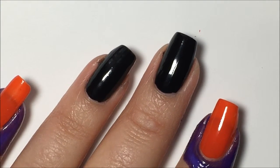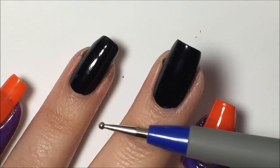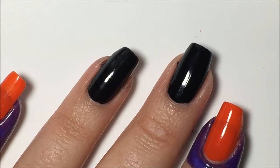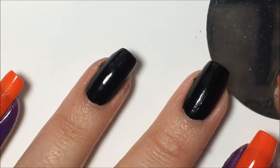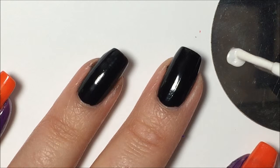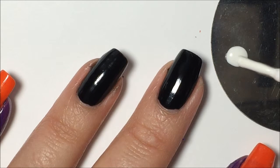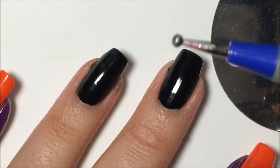You're going to need a dotting tool — you can use a toothpick or the end of a thin art brush to make your dots. I'm going to use the back of a stamping plate to decant some of the colors. I'm going to start with white and just put out a little blob here to get started.